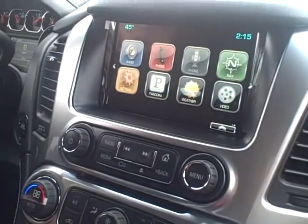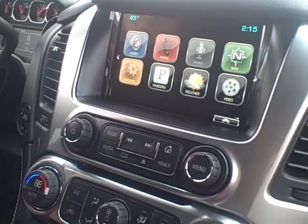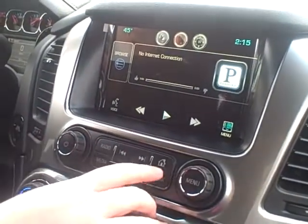Pandora — that's just an app that if you have Pandora on your phone, it's a music app and you connect your phone to the Tahoe through the USB port. You can use that app just like you would Pandora on your phone, and it will play the music through the radio.